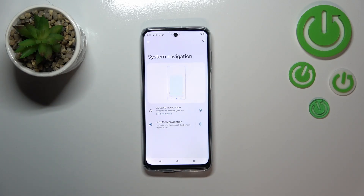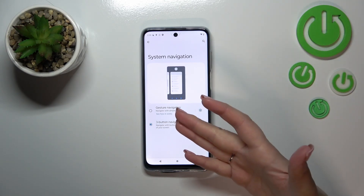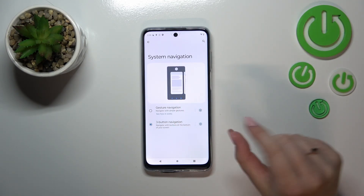As you can see, we've got two different options to choose from. Above them there's a preview animation which shows how to use each particular mode. To set gestures, all we have to do is tap on that option — but before we do, a quick disclaimer.